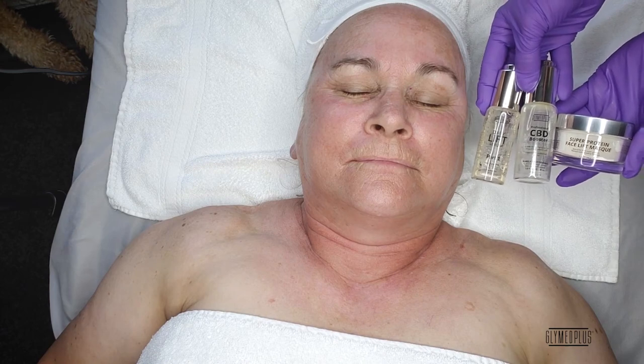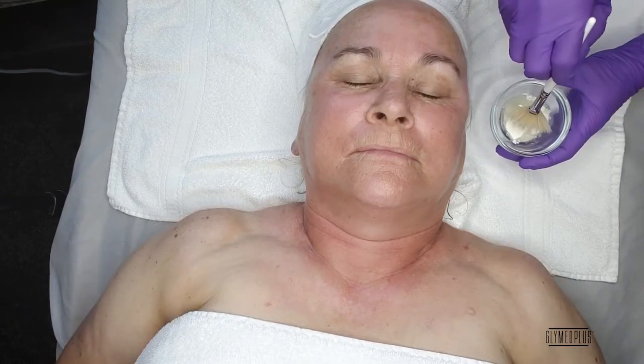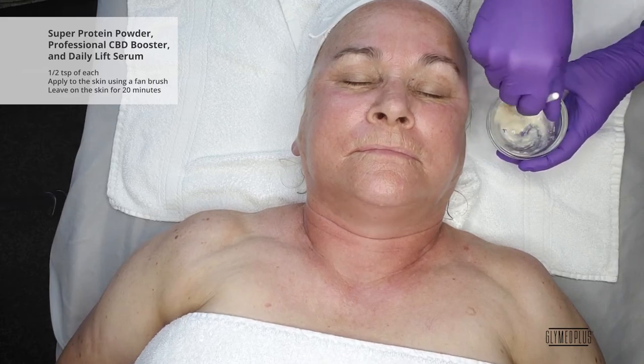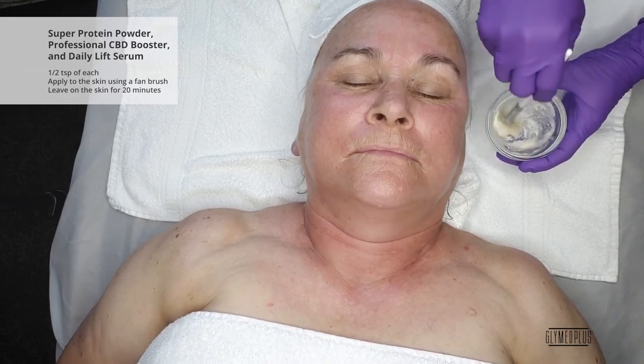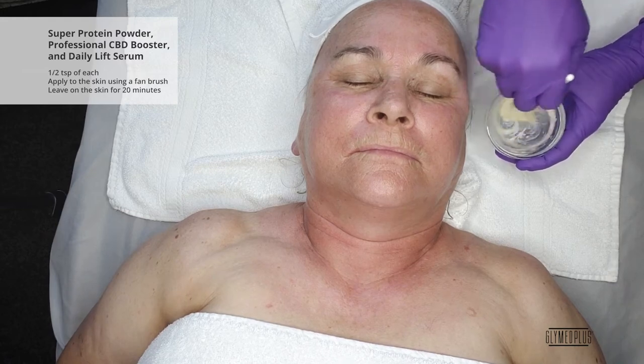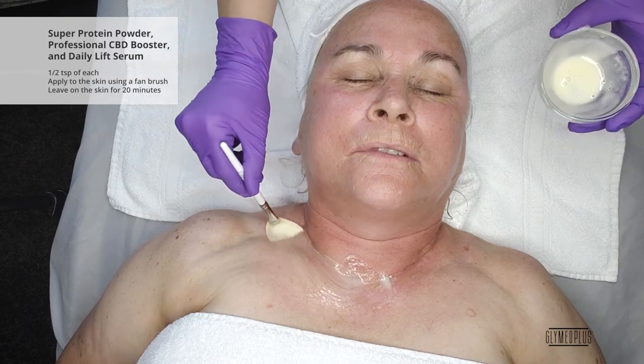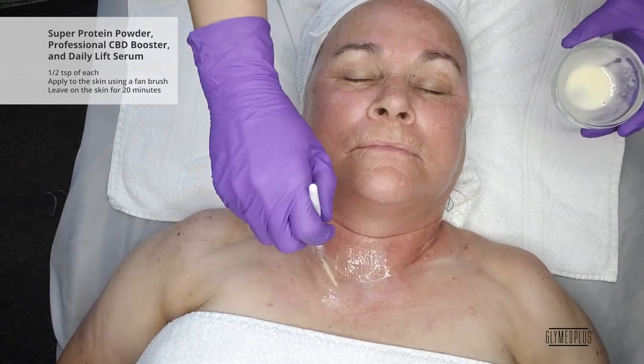Next, we will dispense one teaspoon of the Super Protein Powder, a half a teaspoon of the Professional CBD Booster, and a half a teaspoon of the Daily Lift Serum to create a liquid paste. Apply to the skin using a fan brush. Allow to remain on the skin for 20 minutes.